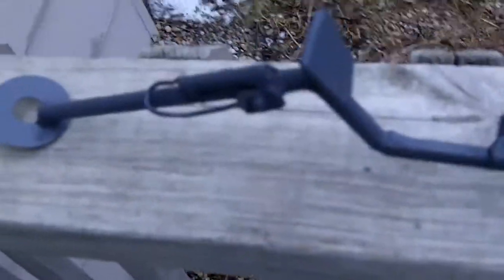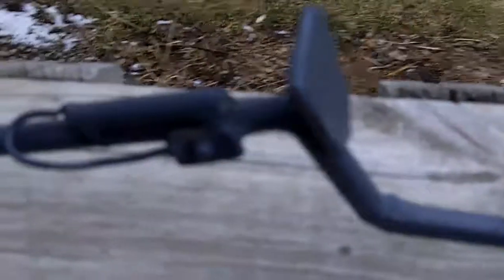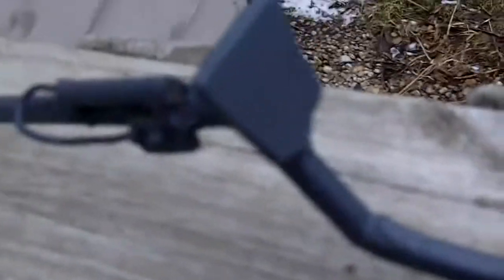Yeah, here's my metal detector I made out of metal. And my mini e-track.